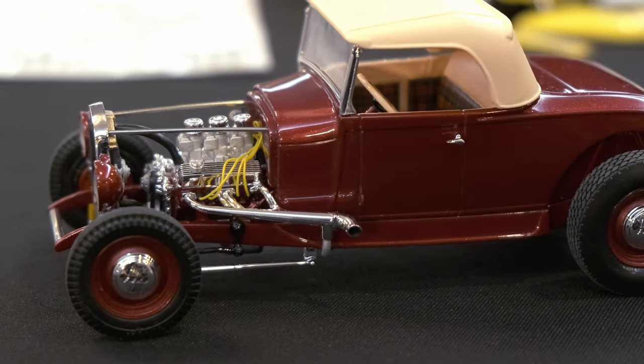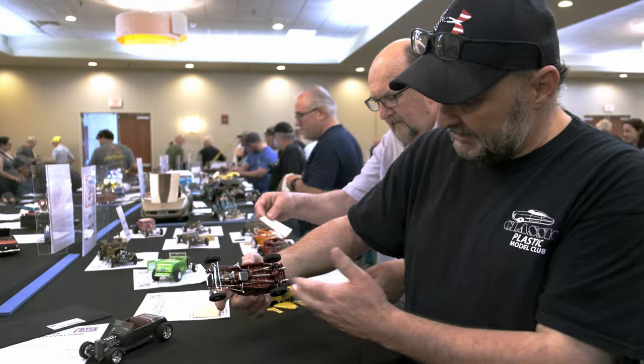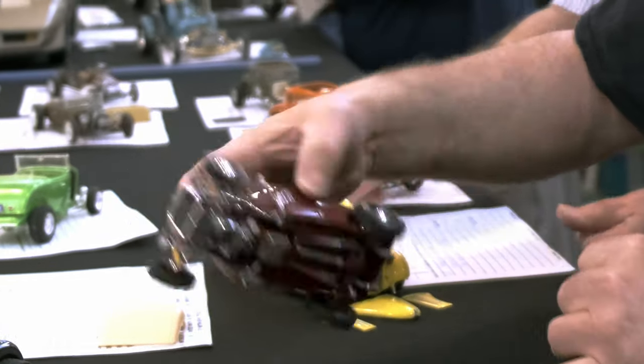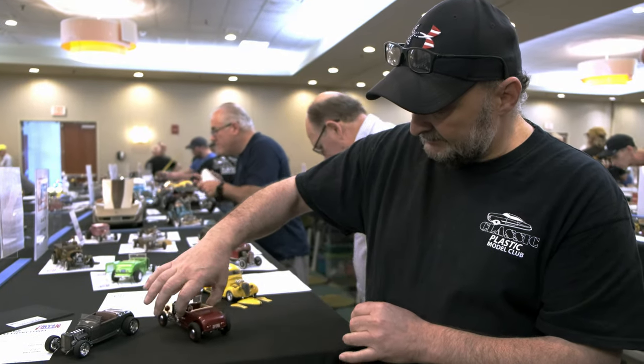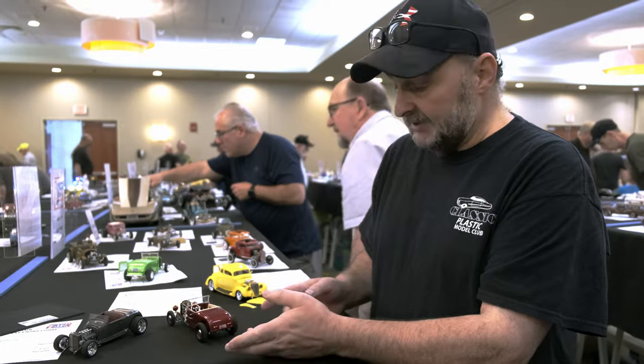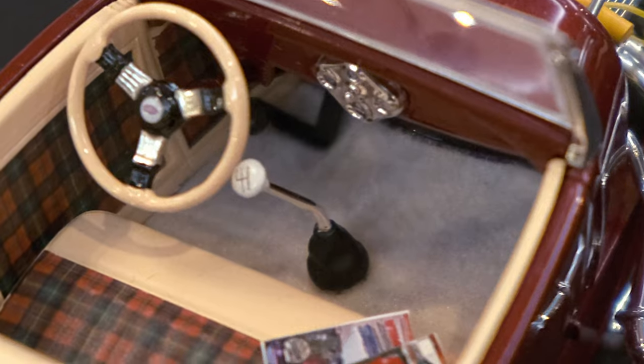I wired the engine. Other than that most of it is just out of the box. I used aluminum tips for the exhaust and I made a custom plate that is an actual Massachusetts plate from 1929 — that's what they look like. So I made the actual '29 Ford plate for it. And I flocked the floor to get a little carpet look to it.